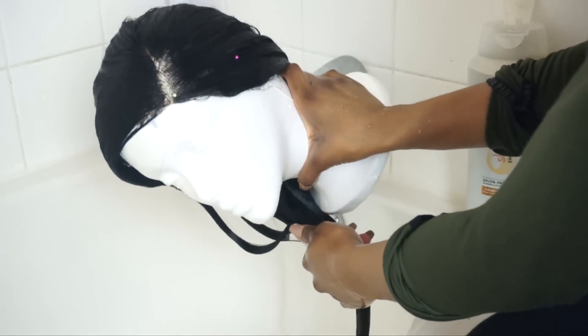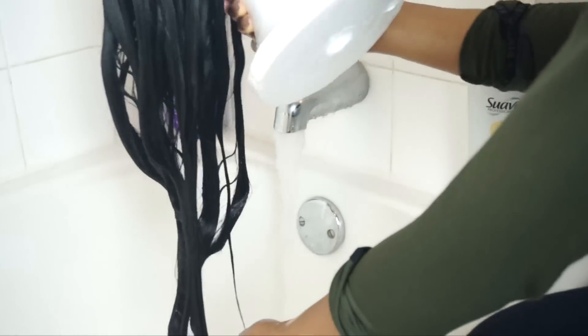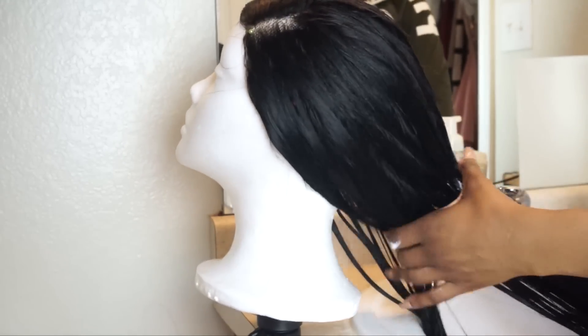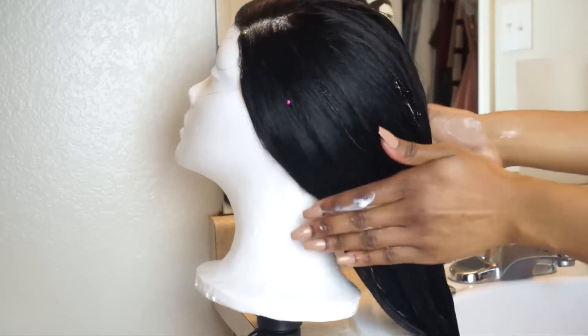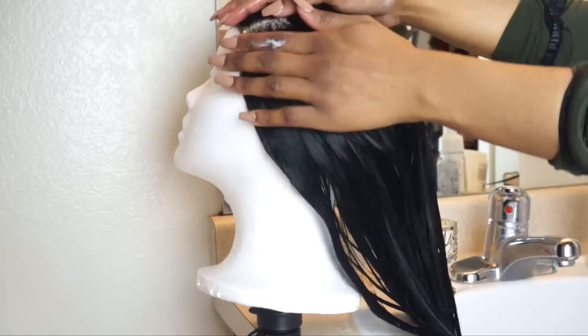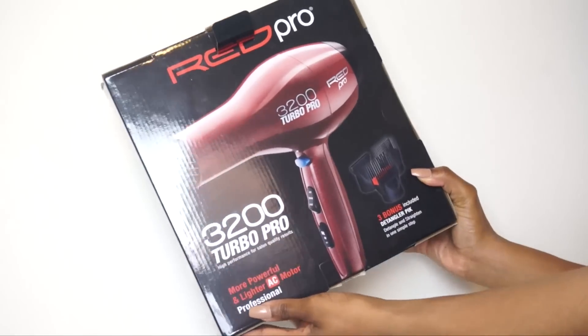Now I'm going to move on to leave-in conditioner. This is a super easy and quick step, but I like to apply leave-in conditioner to add to the softness and moisture in the hair.